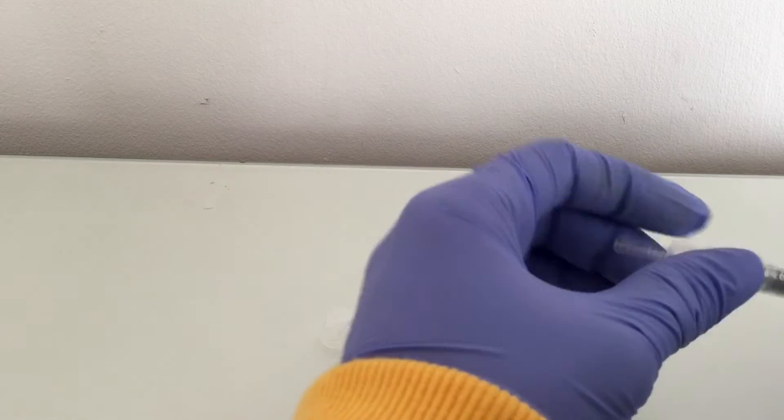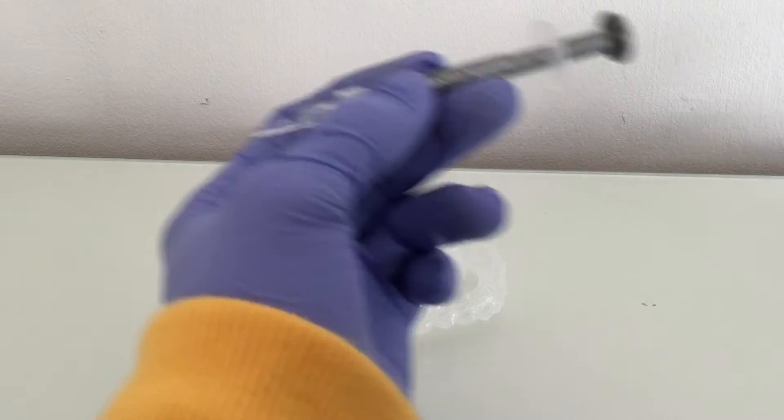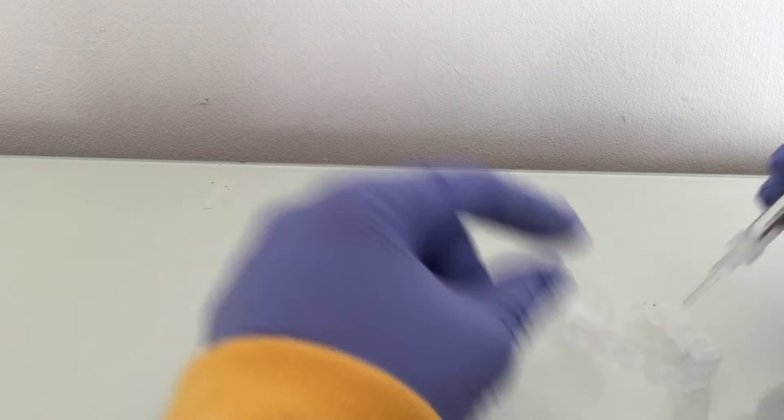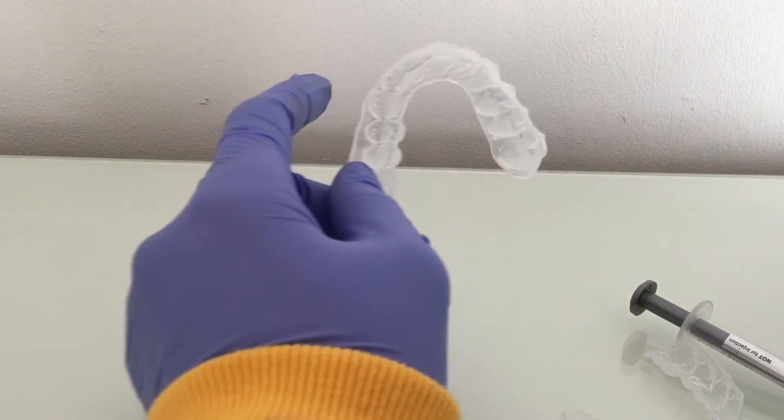You want to get this enhanced formula teeth whitening gel, and what you want to do is put it on the Invisalign or the retainer, then put it in your teeth and sleep in it overnight.